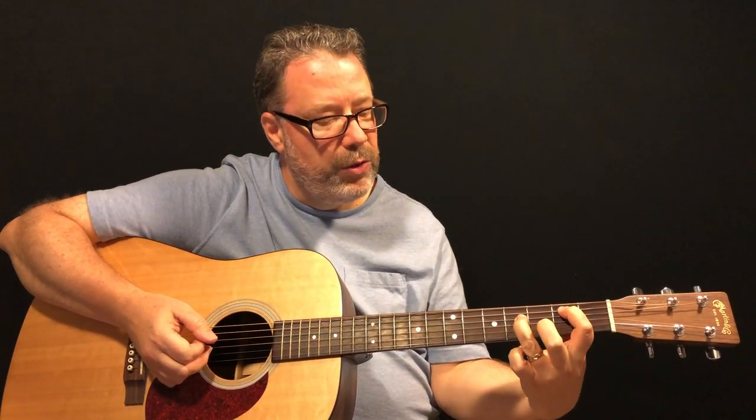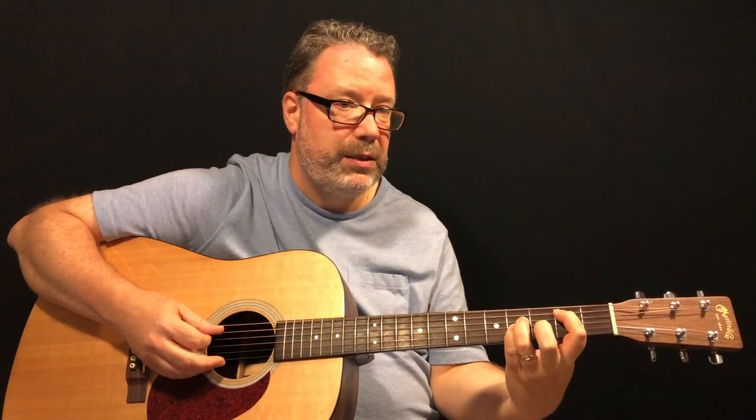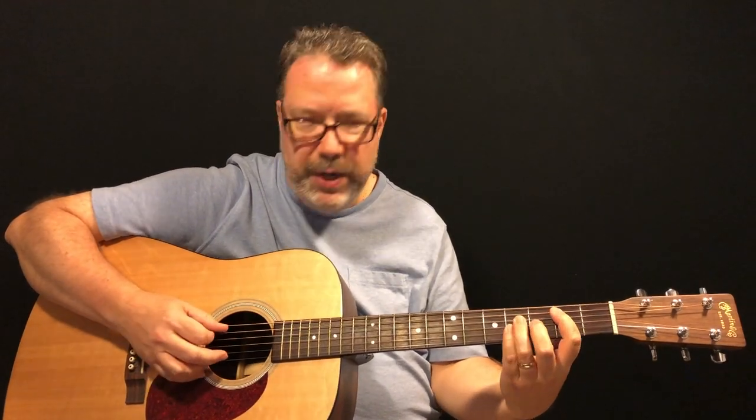The first chord is a B. To play a B power chord, you need your index finger on the fifth string second fret, your ring finger on the fourth string fourth fret, and your pinky on the third string fourth fret. You're just playing those three strings — don't worry about the sixth string or the other strings below; they can mute, that's fine.